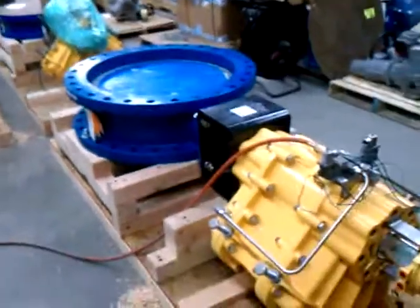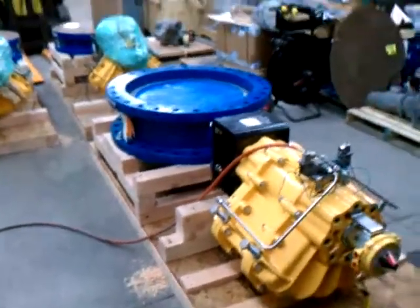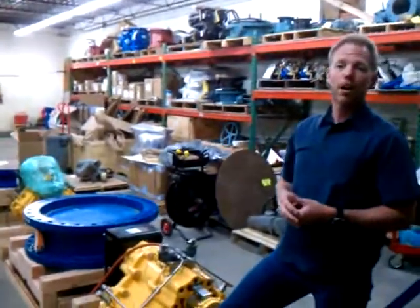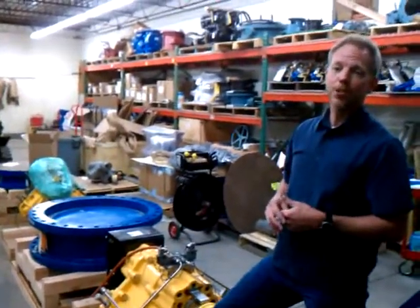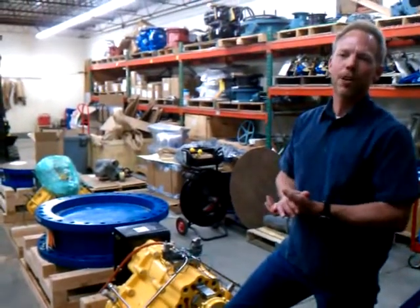That's pretty much it. The valves are ready to ship now — they'll go out today. They'll be delivered to our job site in New Mexico. Hopefully our good customer at CRD International, Cabrillo, will like this product. Thanks for joining Pitescone Equipment. Have a great day.